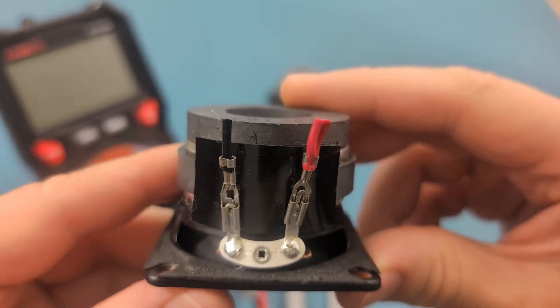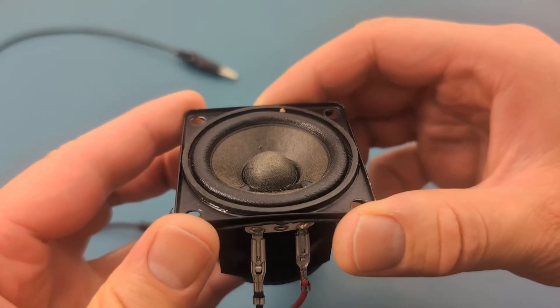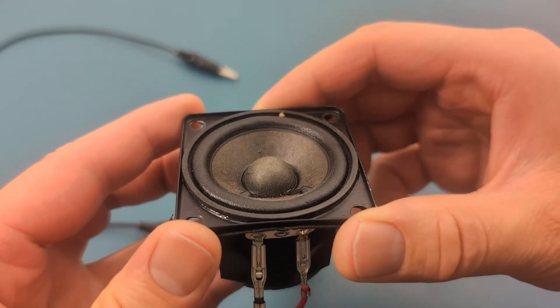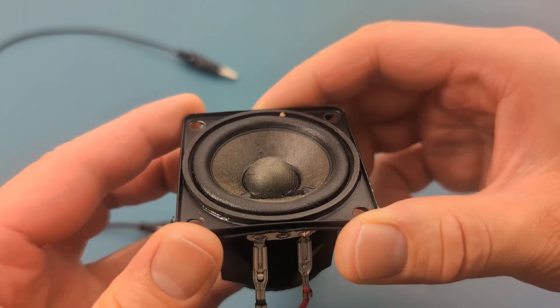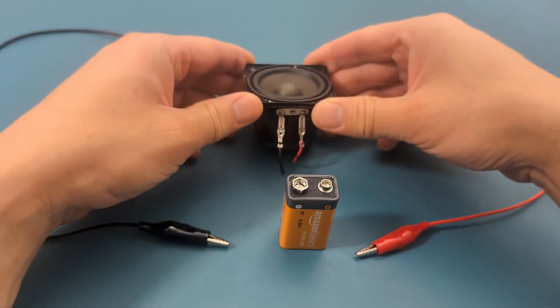Typically, a speaker has labels indicating the positive and negative terminals. If it doesn't, you can perform the next test to determine the polarity as well as the functionality of the speaker. If the cables are correctly connected, the diaphragm will move outward. If the cables are reversed, the diaphragm will move inward. I'm going to perform this test with the help of a 9-volt battery.